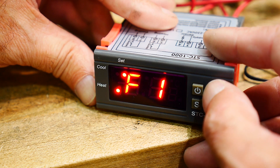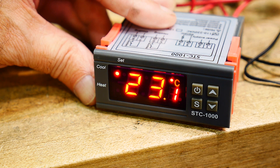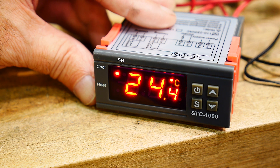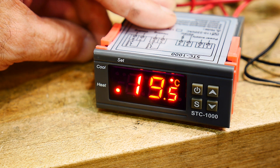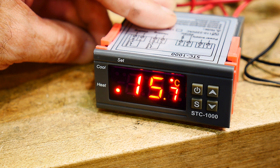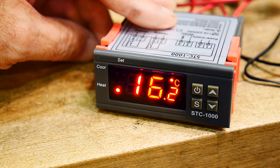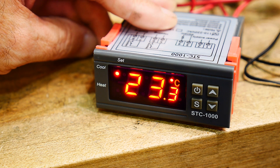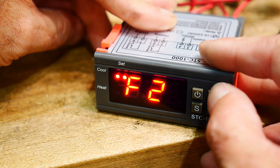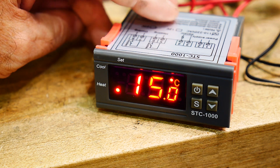Go to F3, which is called compressor timeout. If this is controlling a Freon system, you don't want it to cycle constantly — you set a dead zone between 1 and 10 minutes so the controller won't touch it for that period. There is a zero value, so I have it set to zero, which means don't delay, just do it every time. F4 is a calibration setting — if your temperature seems off by plus or minus, you can put in a calibration factor there and fudge it.